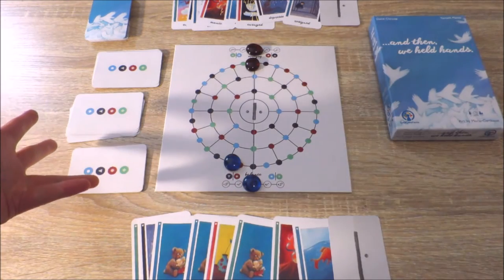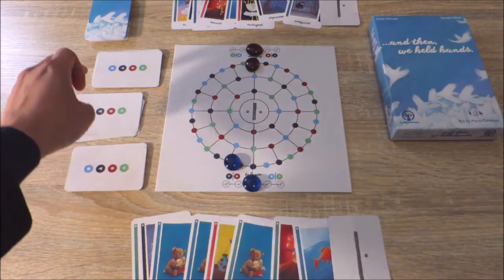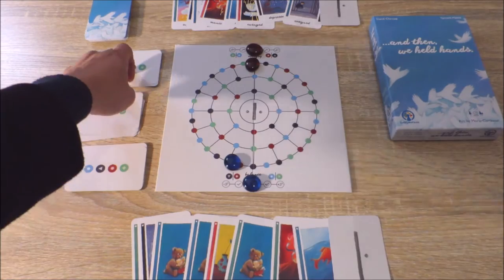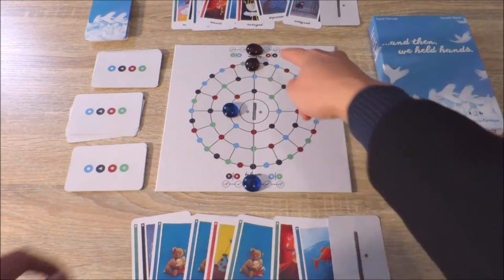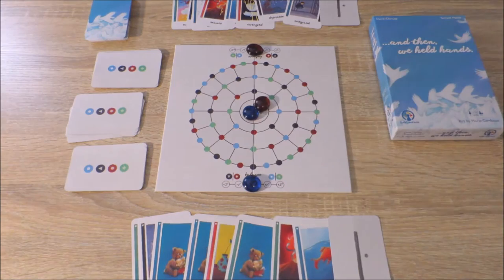There are 24 objective cards altogether, each corresponding to a different ring, starting with the outer ring, inner ring and the innermost ring. Players win the game if they enter the inner circle on consecutive player turns.